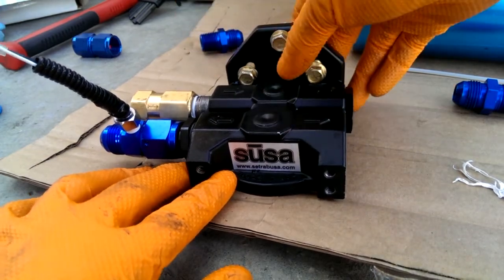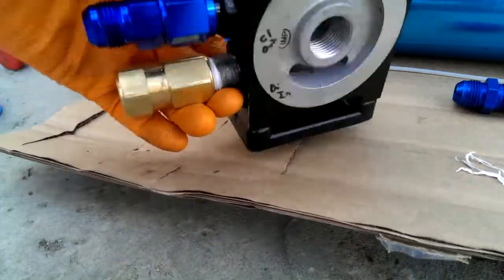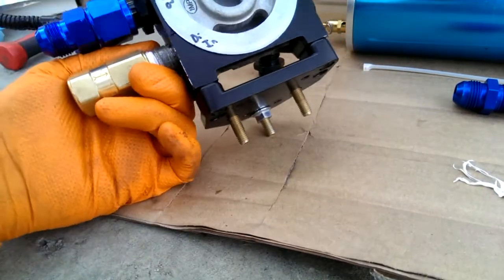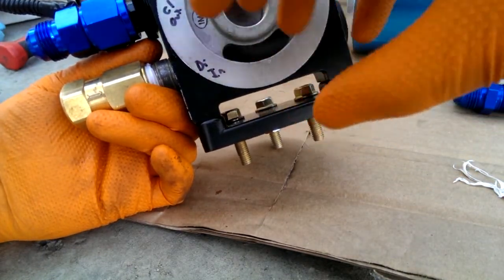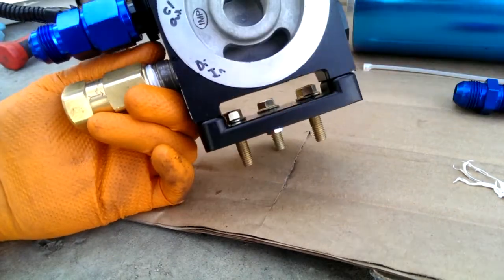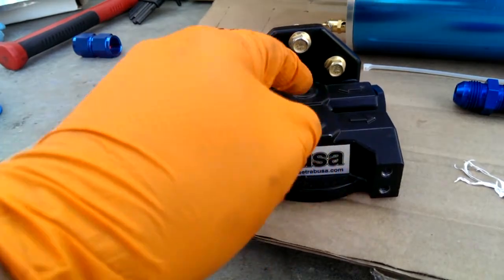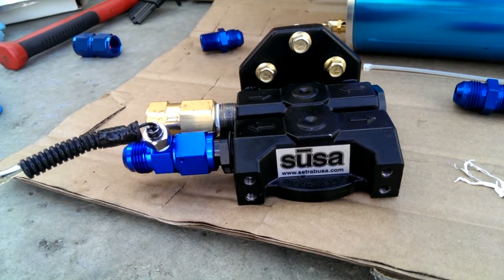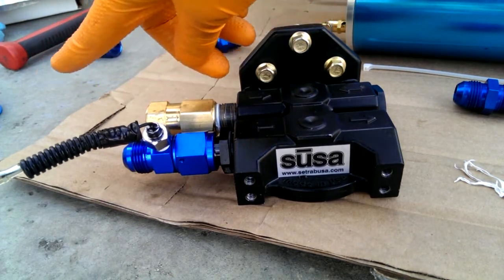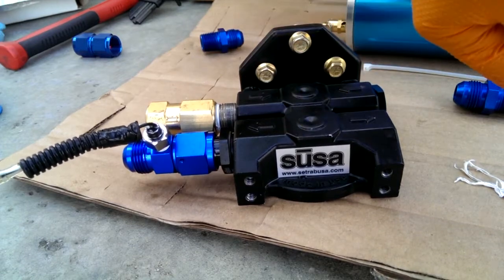These are ins, these are outs — they've got little arrows up top. This would be the return line. This feeds to the outside of the filter, the contaminants get trapped, and then the center of the filter feeds back to the engine. This would come to the center, flow back to the engine — and that's where I'm going to have the temperature sender. This is the one-way valve, so that when you lose oil pressure at the oil pump, instead of the oil going back that way, it gets stopped here and forced this way.